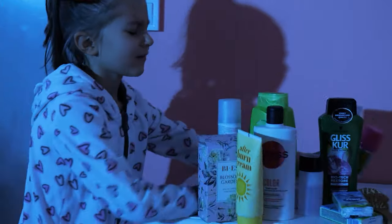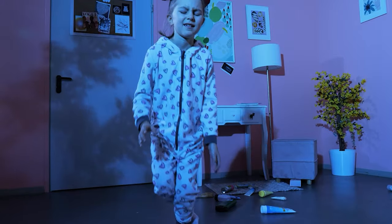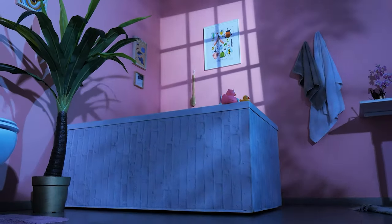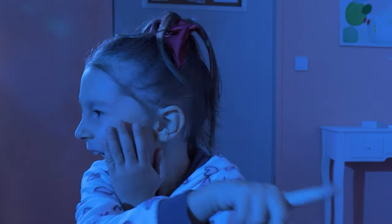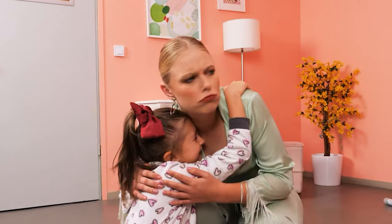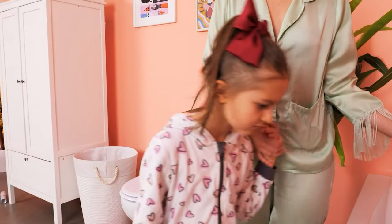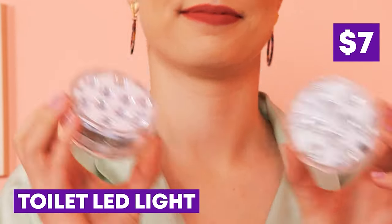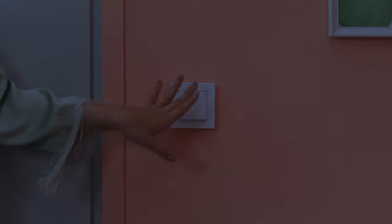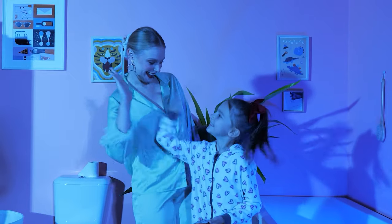It's so dark — I can't see! Sweetie, what's going on? There's a monster — it's in the bathtub! There's nothing there! Let's use LED lights — they'll light up the bathroom! It's so pretty! No more monsters! Yay!